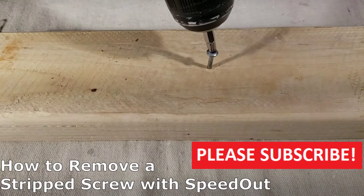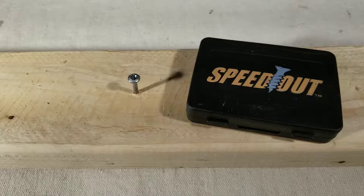In this video, I'm going to show you how to use SpeedOut to remove a stripped screw. I'm going to be using SpeedOut, which is an extractor tool that I picked up at Lowe's.